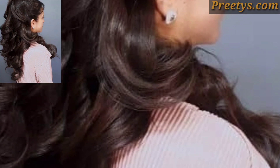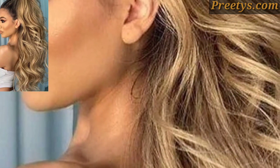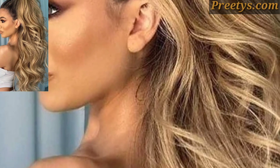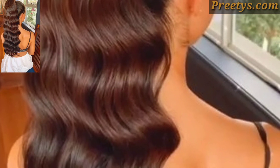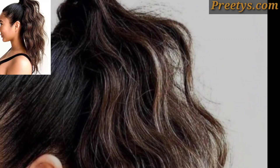Gather your hair into a ponytail at your desired height on your head. Use a hair tie or elastic to secure the ponytail in place. For a sleek look, you can use a small amount of hair gel or pomade to smooth down any flyaways or frizz.